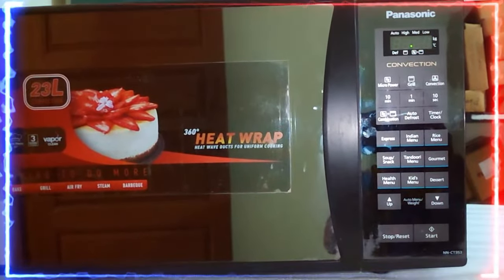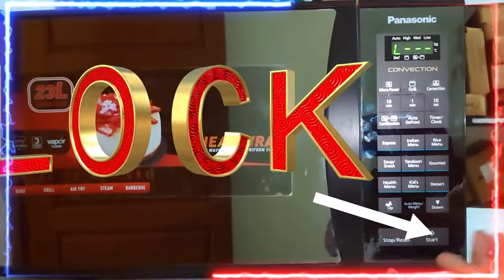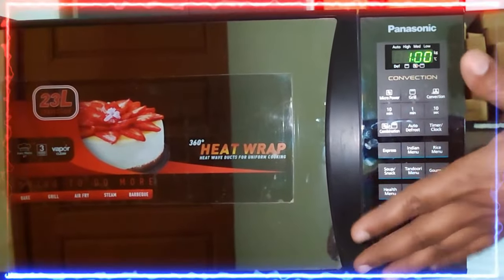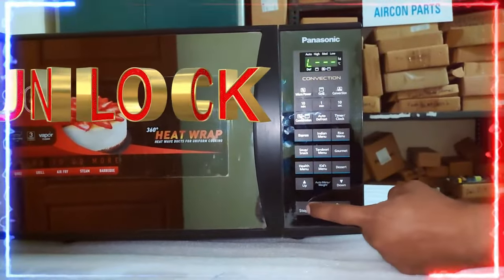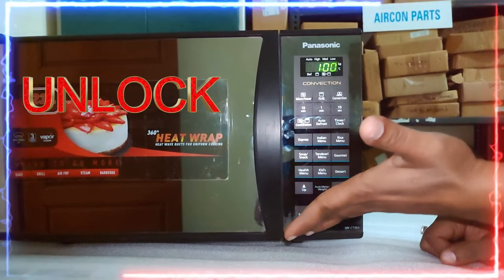If you want to lock your microwave oven, press the start button three times intermittently and the oven will be locked. If you want to unlock your microwave oven, press the stop/pause button three times and your microwave oven will be unlocked.